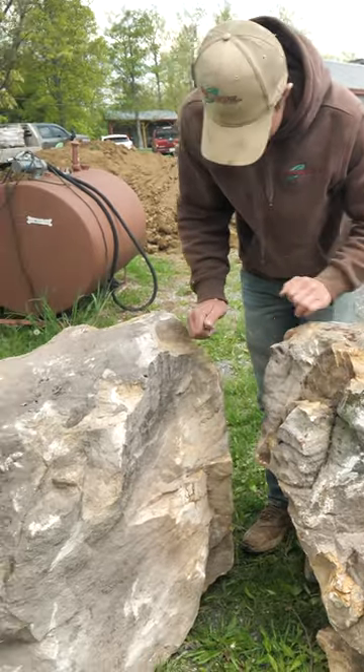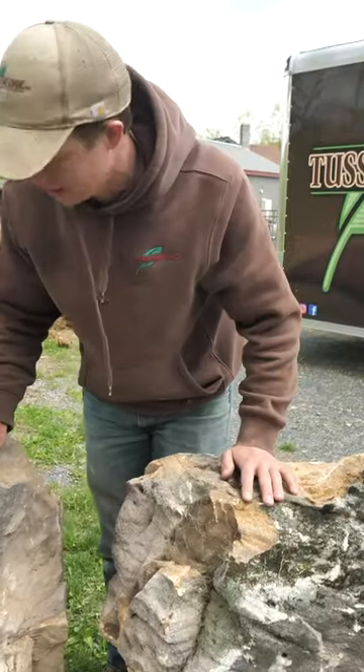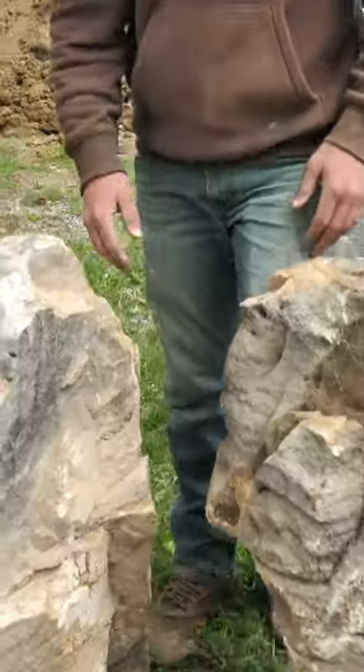I don't like when water just falls and hits on top of another rock because it tends to splatter and it looks ridiculous. I'd prefer for it to land in a pool. So having said that, I might need to work a spillway in out here. We'll see.